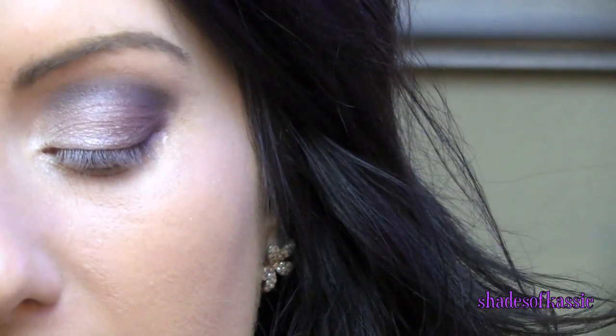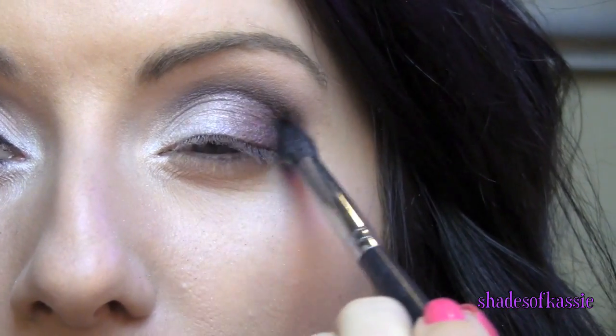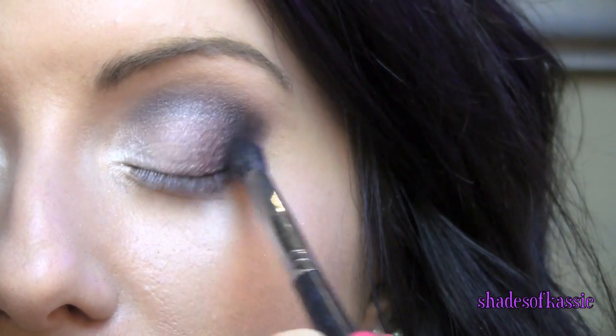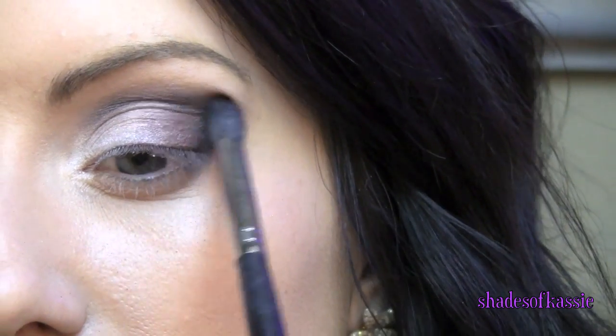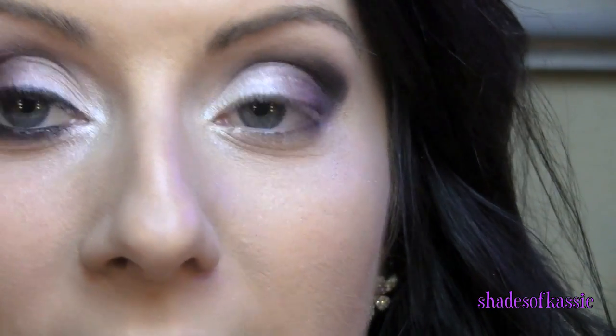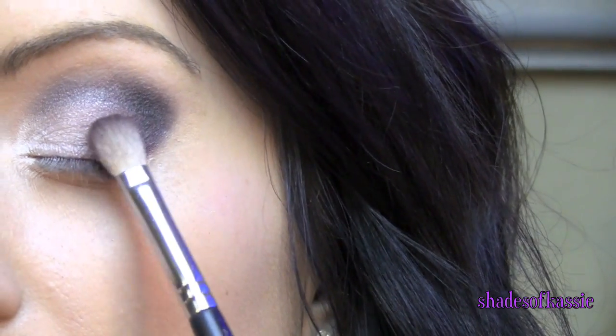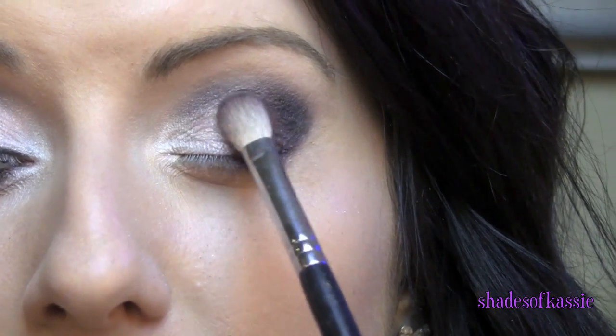Then I'm going to take that pointed brush again and go in with Sirius, which is this beautiful matte black. You just need a tiny bit — tap off the excess so that you don't have fallout — and just start right in that outer corner and start blending it in. I'm going to go back in with that cranberry shade, that Sexy color, and just tap that over it because we don't want to lose that cranberry color.